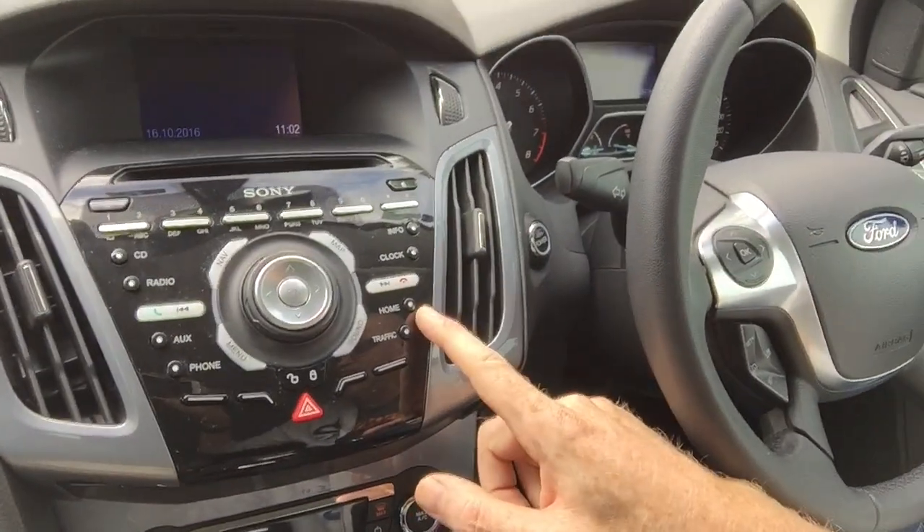That got me thinking though — why can't I push that button and have it take me home? I don't want to drive, I just want to go there. So this project was: can I hack a Ford Focus and get it to become an autonomous car that can take me home?